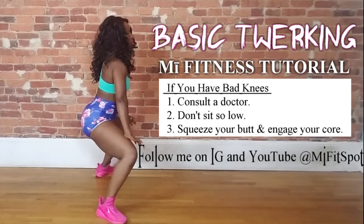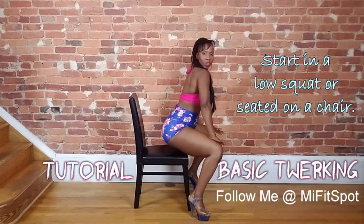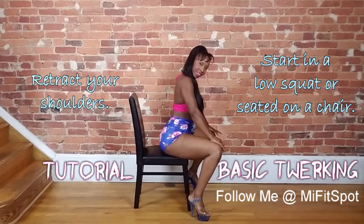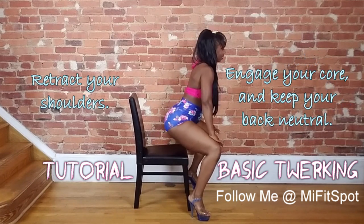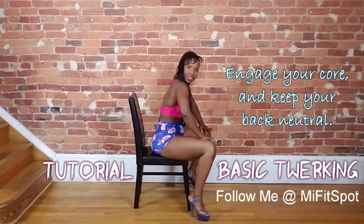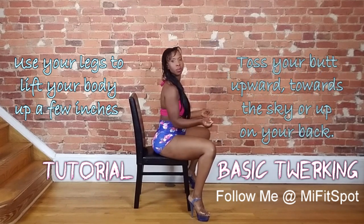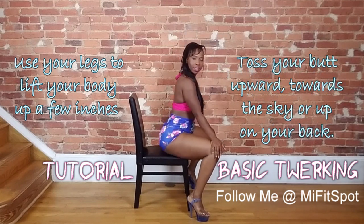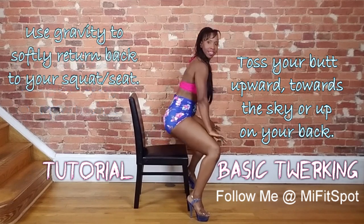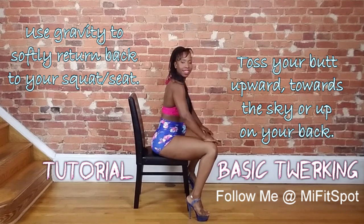So let's go into the basics. As you can see here, you're going to start in a seated squat. The shoulders are retracted. Try to keep the back and the core nice and neutral — that means pretty flat. You're going to lift up your butt just a little bit, and essentially you're tossing your butt up in the air, or I like to say up on your back. Once you toss, you let gravity pull your butt and your body back down into that squatting position.